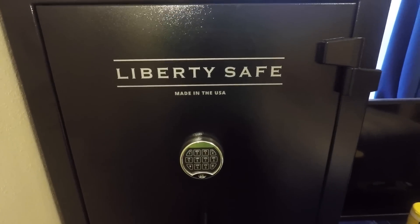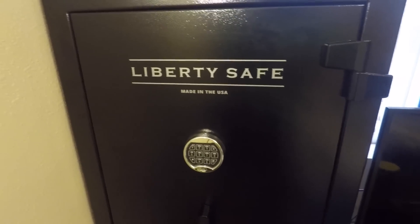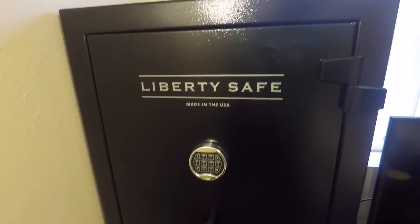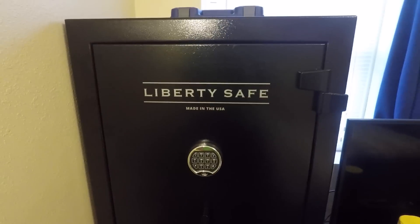Hello! Today I'm doing a safe review on the Liberty Safe Centurion. I just bought this safe on Saturday — this is my first safe purchase, and I'm really happy with it so far. I've only had it for a few days, but it does what I need it to do, so that's all I can ask for.